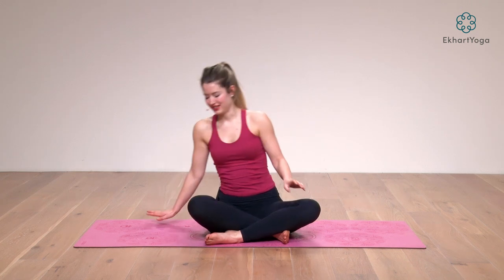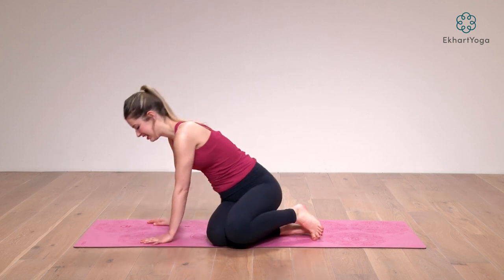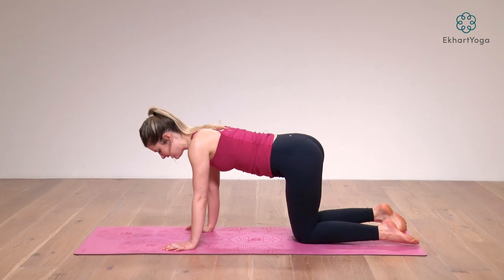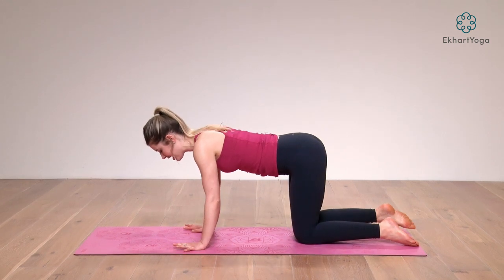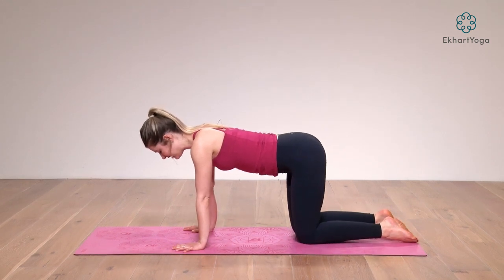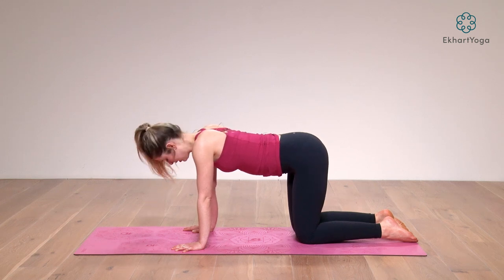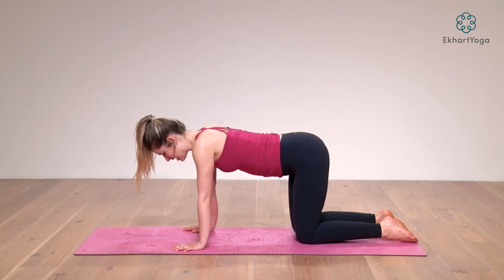We'll get started in a tabletop position, so come to hands and knees. Take your hands underneath your shoulders and your knees underneath your hips, and for a moment just take a second to arrive on your mat. Feel your mat underneath your hands, then underneath your knees and your feet, and transition from whatever it is that you've been doing today to being here now.